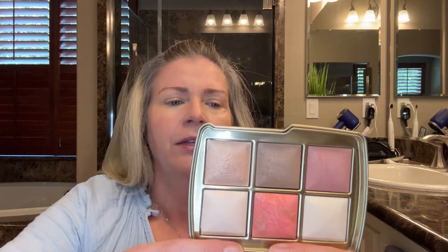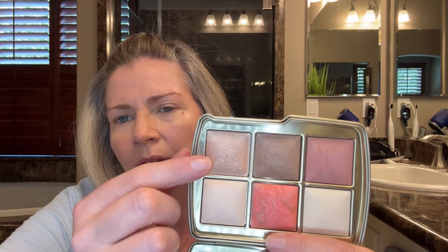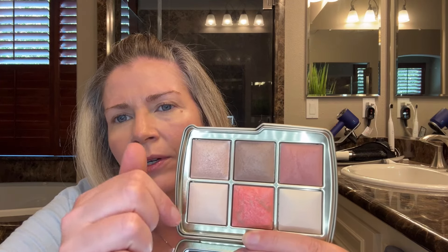You have the Peach Fusion ambient blush, then Divine Light which has a pink sheen to it, then the Sunlit Strobe Light highlighter which has a little bit of a pink champagne tone. You have the Soft Bronze which is kind of on the cooler side, and then another blush called Mauve Haze which is also on the cooler side. So you have five new powders and one existing shade which you can't even purchase anymore.